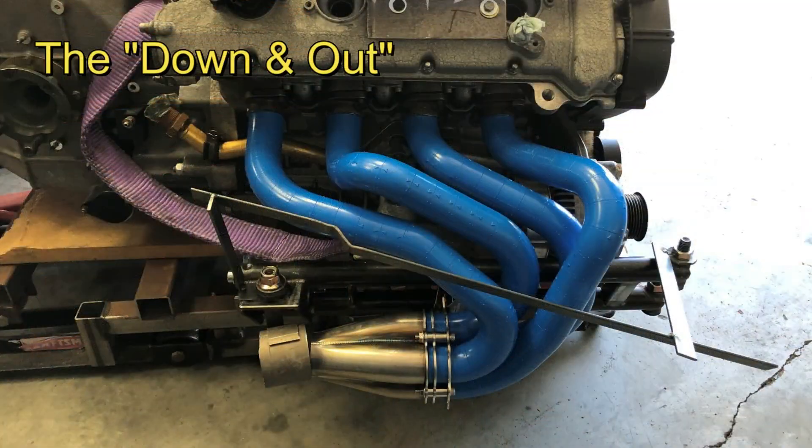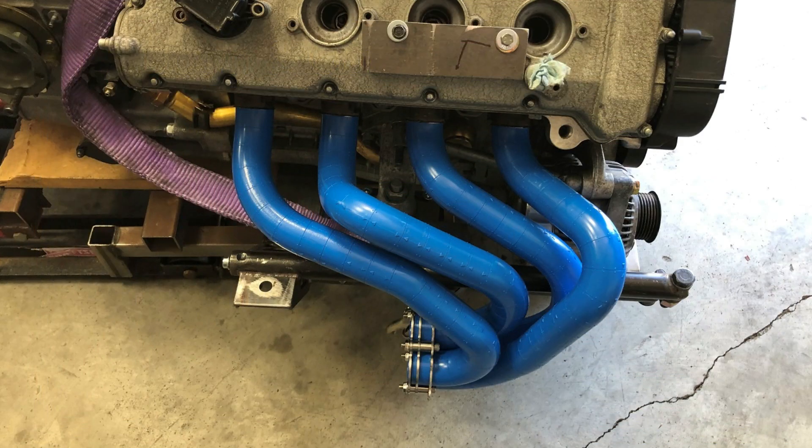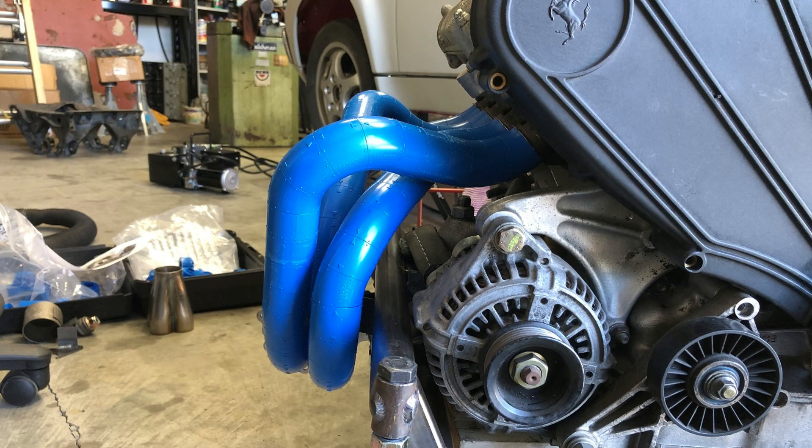It's a couple hours later, and I lied — I didn't film anything along the way. I took a couple still pictures you can see here. The first attempt was just to get things connected and get the measurements right. We're still targeting 21 inches, which is the length of the factory Ferrari header. But I didn't like a couple of things — there are some odd bump-ups. Again, this was just to see where things fit and then start to refine from there.